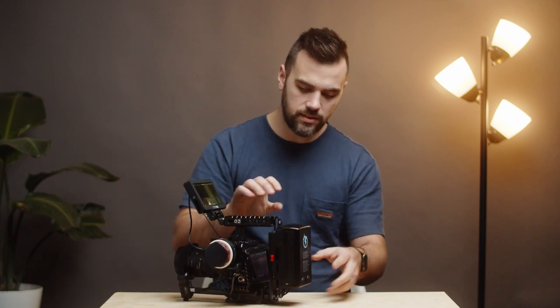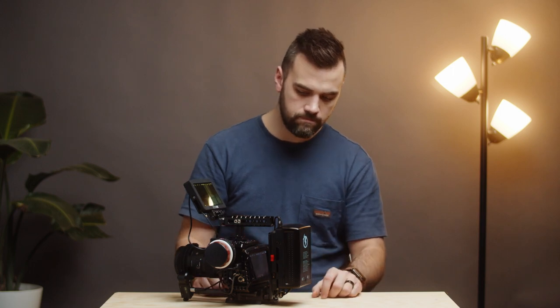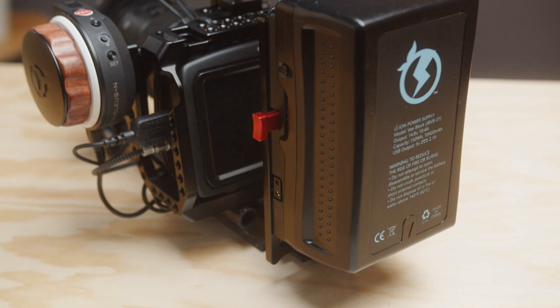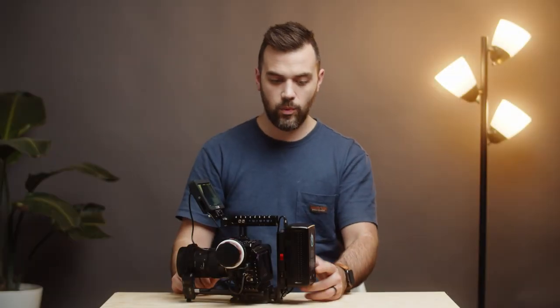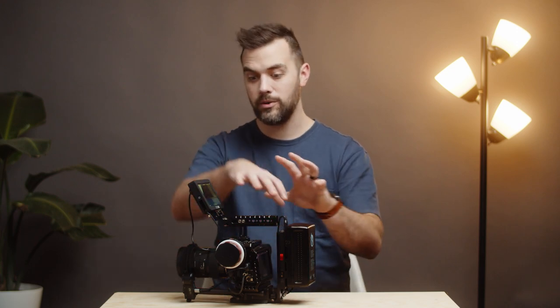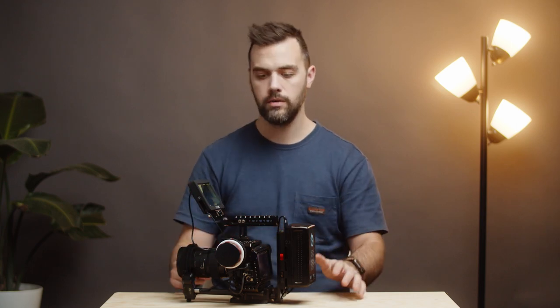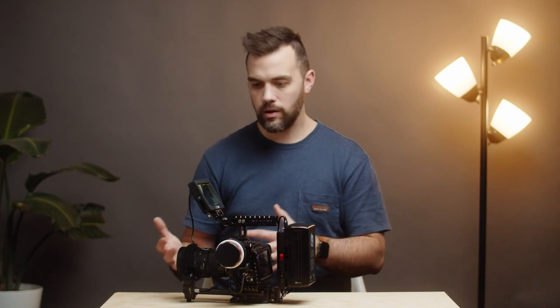We already had some V-mounts from our GH5s, so we opted to get a little plate that connects onto the cage. These batteries are Juicebox brand. We've had them for several years and haven't noticed any dramatic shift in how much charge they can hold, which is really cool. This battery right now powers this entire rig. At the end of a shoot or when traveling, just charging this one battery and knowing you're good to go is really great. It's an initial investment, but overall it keeps costs lower since we haven't had to replace or add extra batteries.